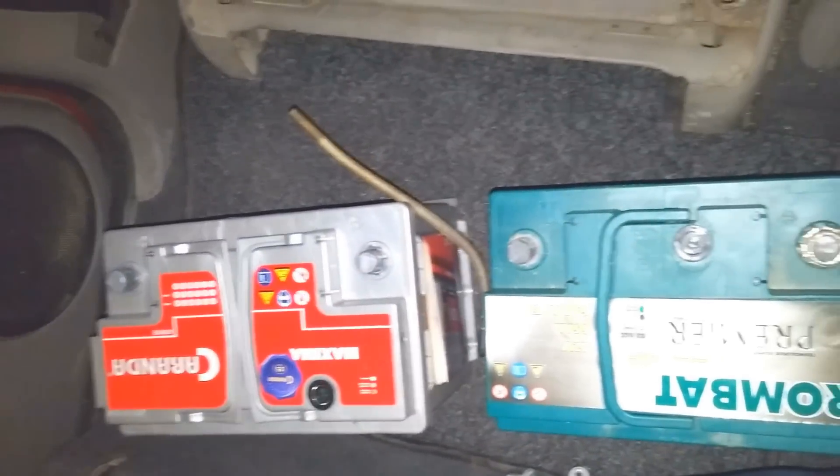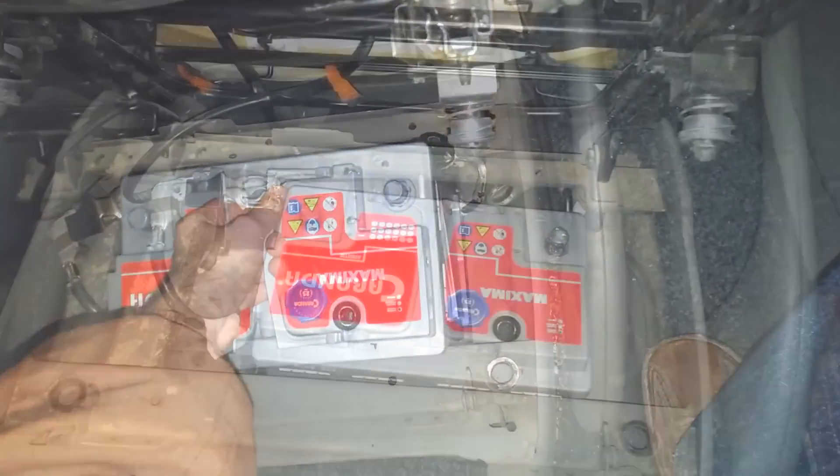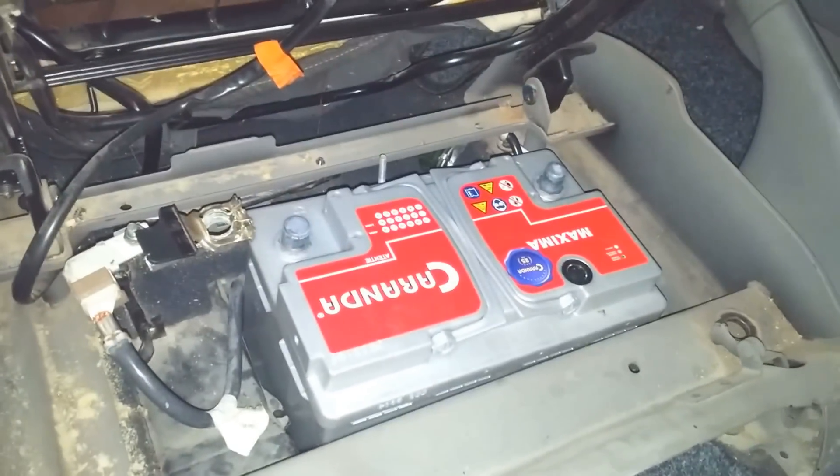But let's see, will it fit in there or not. The cables are in the way. So the battery got inside somehow.